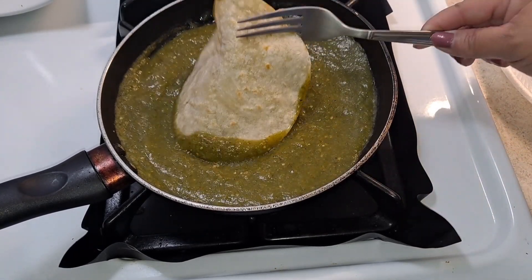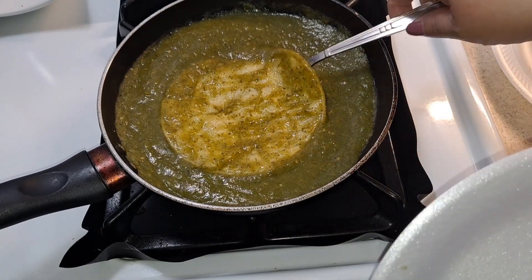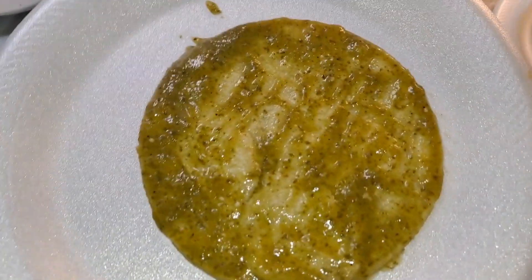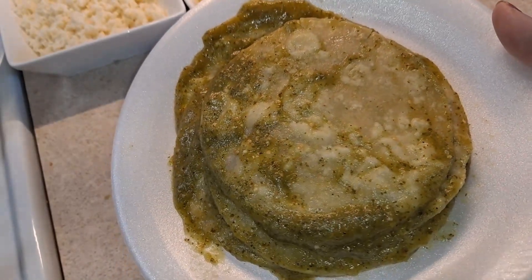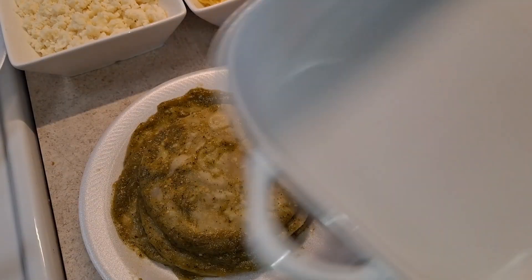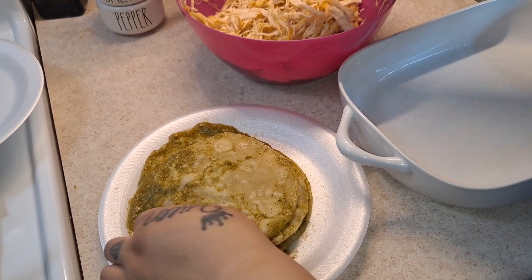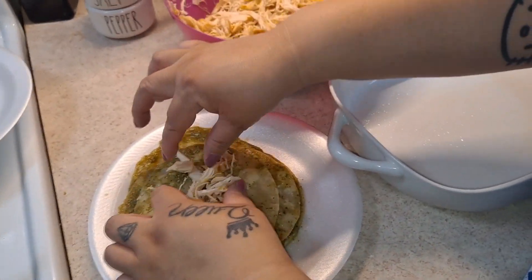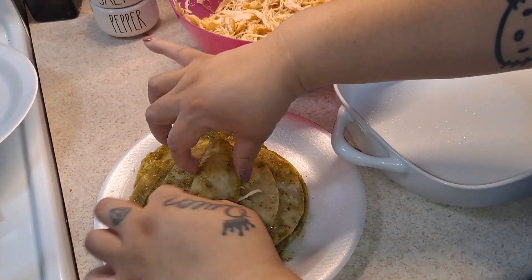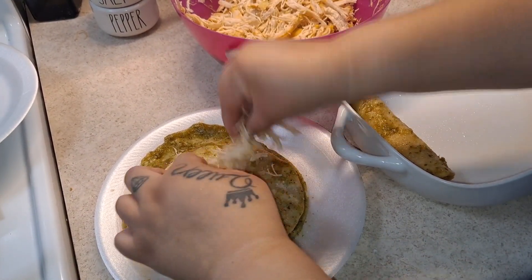Now that we've fried our tortillas, we're going to dip each one into our sauce, flip it, and transfer it to a different plate — just like this. Now we're going to add our chicken into the enchiladas. Before I forget, I'm going to add some cooking spray to my casserole so the enchiladas won't stick. Then we basically add our chicken into the tortillas and roll them up, placing them in the casserole.